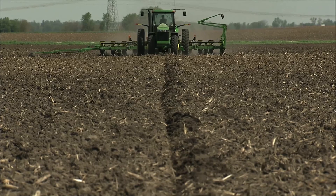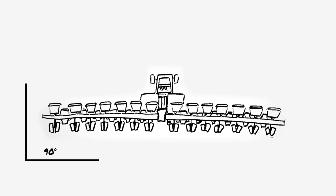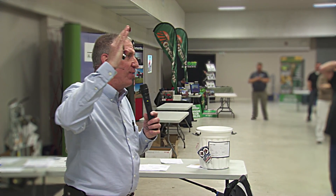You can take a look at your planter marker and make sure we are running 90 degrees there. We don't want that planter marker pitched forward because that is a good indicator of where our bar is running.